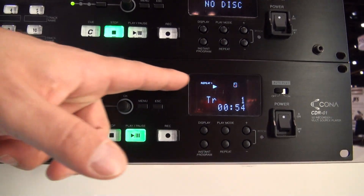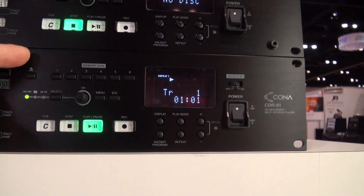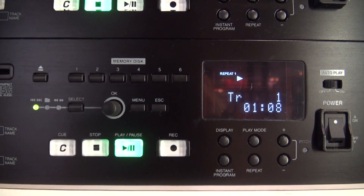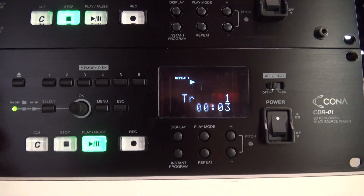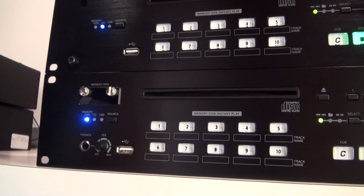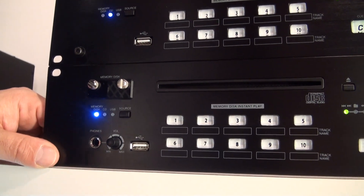Unique to this unit is six memory locations, which allows you to memorize the content of six different CDs and allow this unit to play back as a virtual carousel deck. Also unique to the CD-R01 is the record capability. The recording is performed and stored on the SD card, which can then easily be removed and transported to a computer and distributed or stored to a larger device.